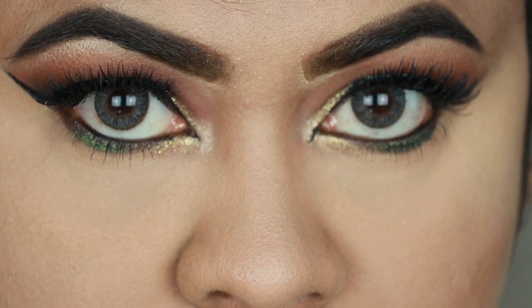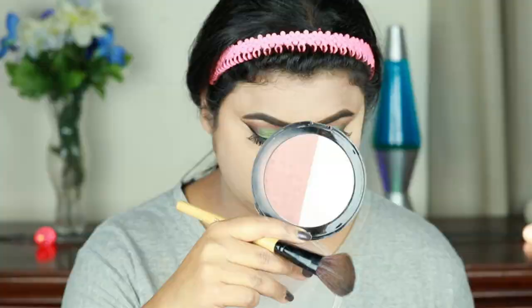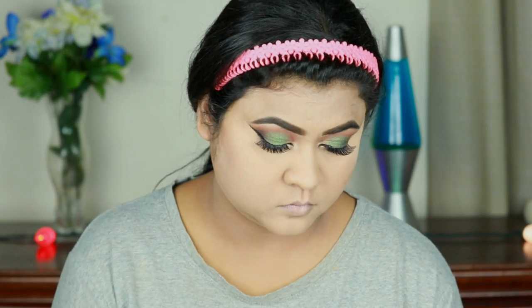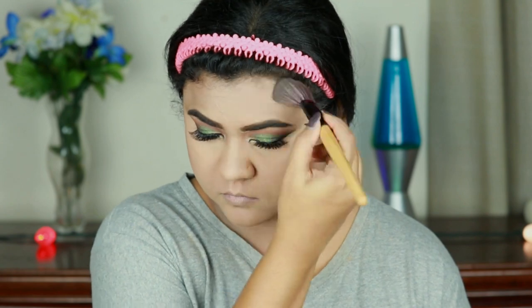For my lashes I'm using Ardell Demi Lashes in style 120 — and here is the final eye look. Now for contouring I'm using this Makeup Revolution Dual Face Sculpt and with an angled brush I'm contouring the parameters of my face — the hollows of my cheeks, jawline, forehead, and nose.